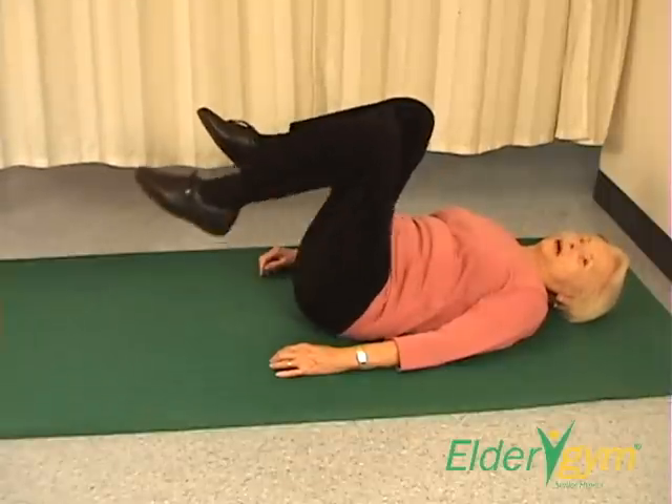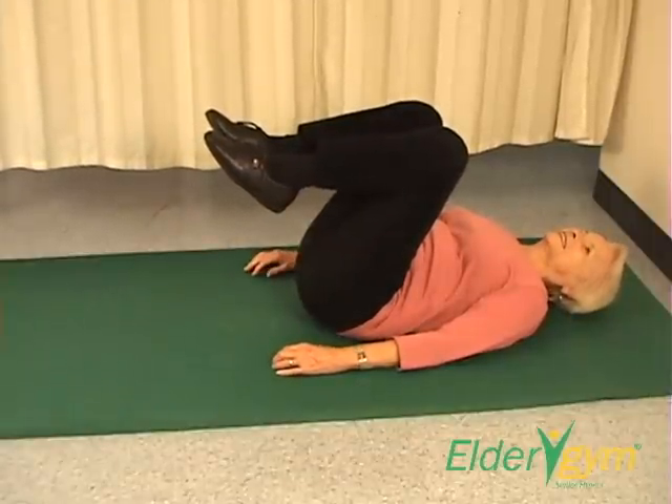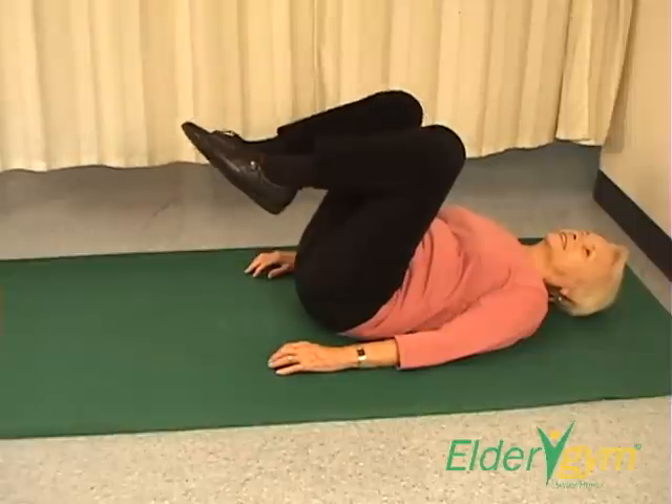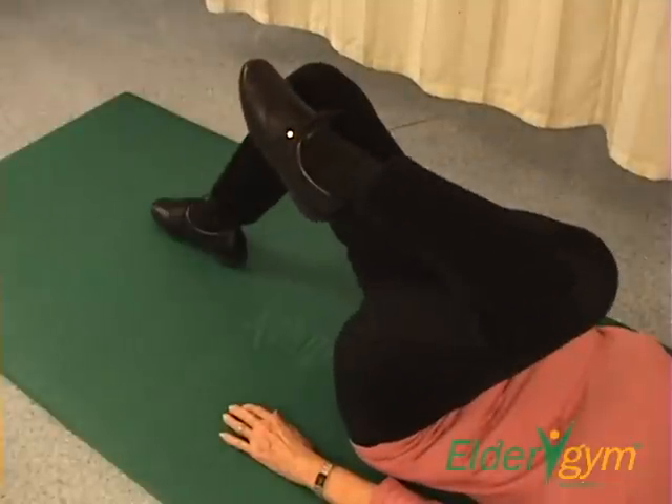Exhale during the upward movement phase. Inhale during the downward movement phase. Keep breathing in through your nose and out through your mouth.